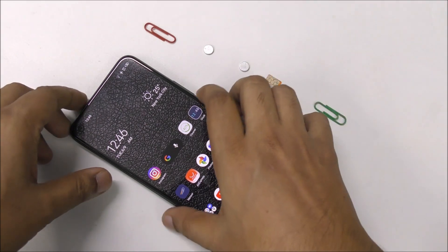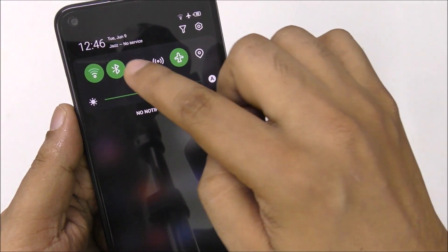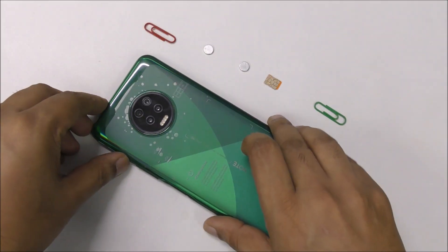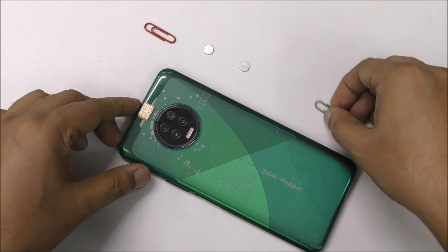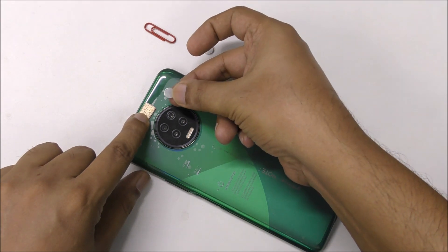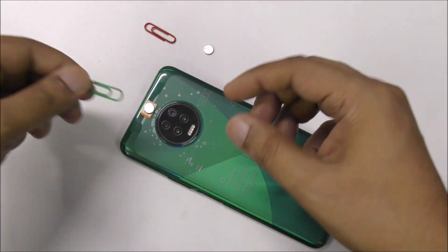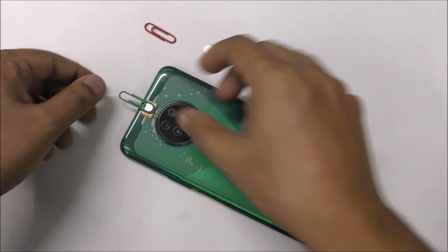First thing first — I'm going to close location, mobile data, and Wi-Fi. You can see here everything is closed. Now I'm going to turn it off, place the SIM card on the top as an antenna, and here I'm gonna place this magnet right here.